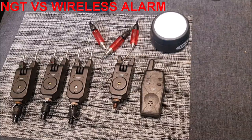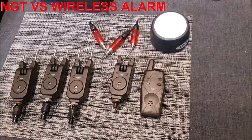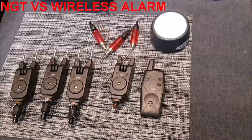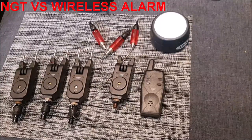This is a quick overview of the NGTVS wireless alarms, because there's very little about them on YouTube so I thought I'd share my experiences. I first came across this alarm when I was reluctant to take my expensive alarms river fishing, so bought a pair of NGTVS alarms to use instead. For the price I didn't expect much, but was pleasantly surprised.